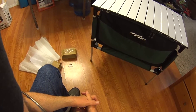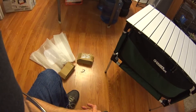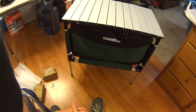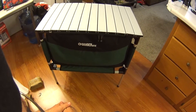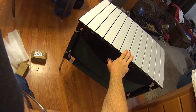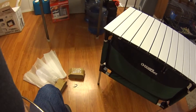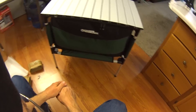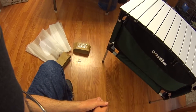Thank the folks over at Gander Mountain, appreciate them sending that out. If you guys are looking for something like this, get over there because this thing's on sale — I believe it's about 20% off right now, around $60 something. It's normally like $80 so it's about 20 bucks off. If you're looking for something like this, get over to gandermountain.com and pick one up.